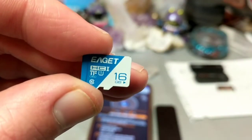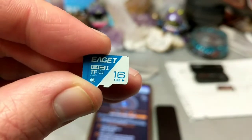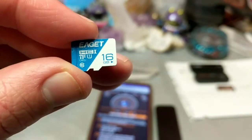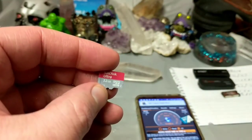Next up, we're going to test out the EAGET Agate Micro SD — this is also 16 gigabytes and 4 bucks from Dollarama. Let's see how it compares: 11 megabytes down, 10 megabytes up. Next up, let's try a SanDisk Ultra at 32 gigs.